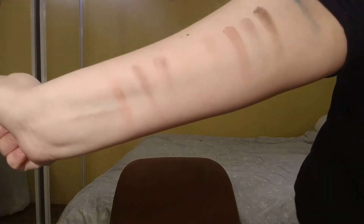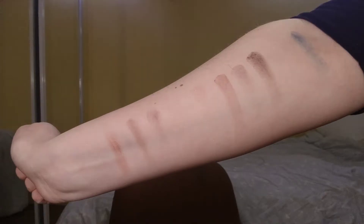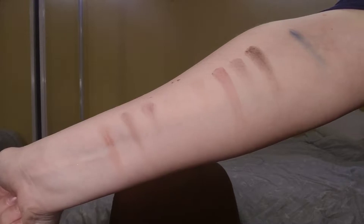The first thing I'm gonna do is swatch all of the eyeshadows for you. Here are the swatches — as you can see they're not that pigmented. But who knows, you can't really tell how good a palette is by swatches alone; you can only tell how they swatch.